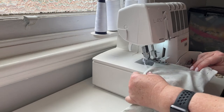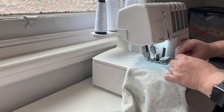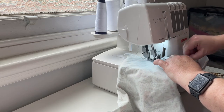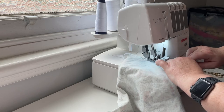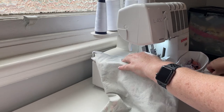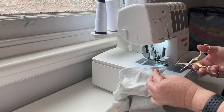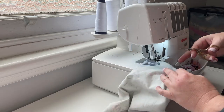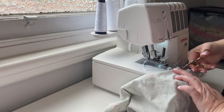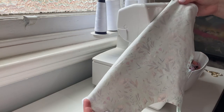Always take out your pin before you get towards the blade — you do not want a pin going near an overlocker. Run it off, trim, pull, trim again — same at the top. Get rid of your excess. Okay, so your side seams are now done. Now we're going to move on to doing the crotch seam.